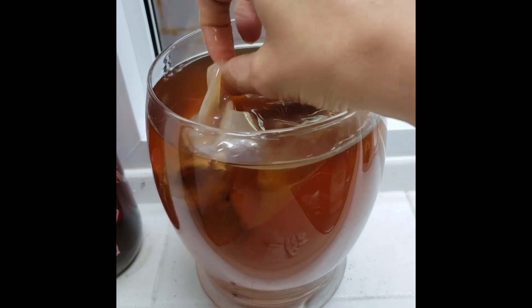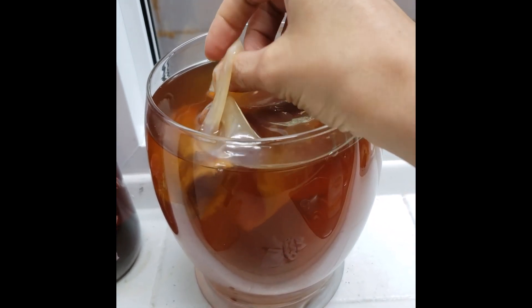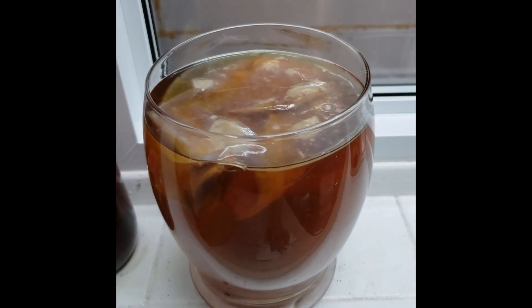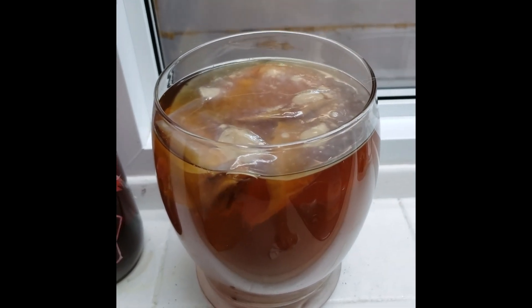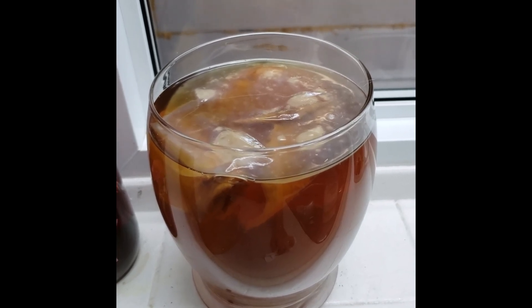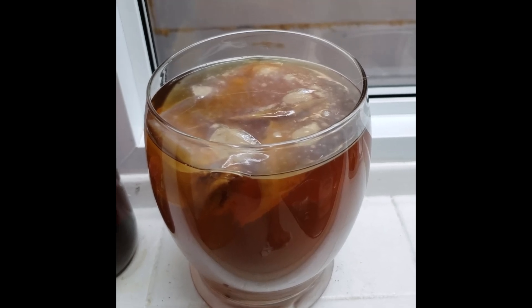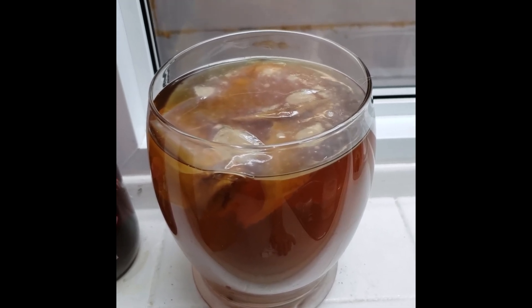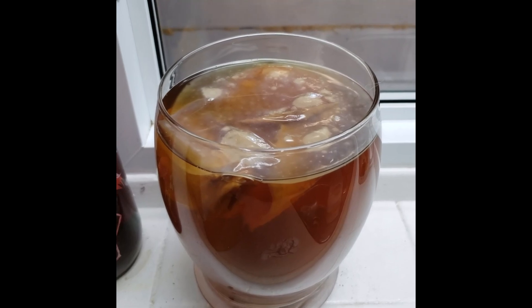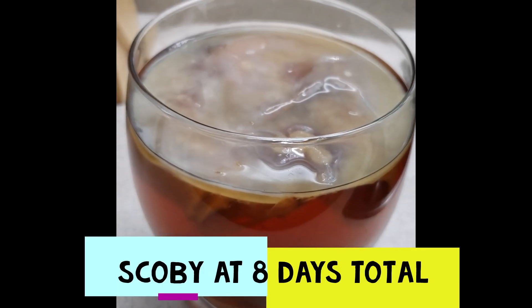I just want to show you the thickness of that daughter SCOBY — it's not super thick at this point. If you wanted to, you could take it out and drink your kombucha; it will be quite sweet. But I'm going to leave it for a couple more days to let that SCOBY thicken up and develop more, and let everything ferment a little bit longer.